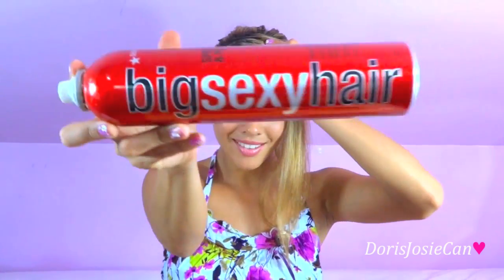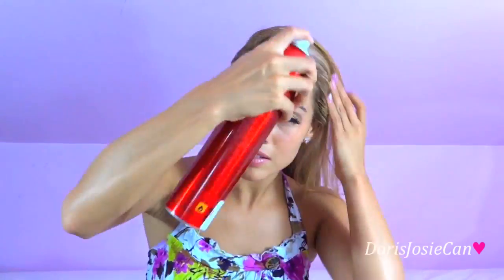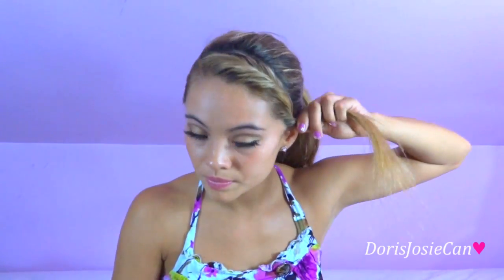Now using my Big Sexy Hair spray, I'm going to make sure I spray all the flyaways and all the pieces are flat down. Starting from the top, I'm going to grab the hair and just twirl it down, making sure that I grab the rest of the pieces of the section I sectioned off. After I secured it with a bobby pin, I'm going to hair spray it down.